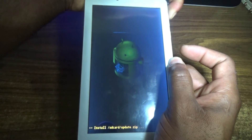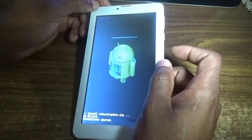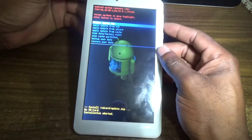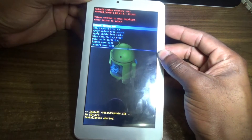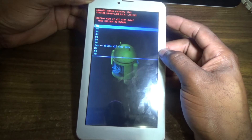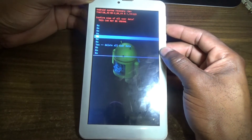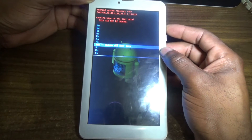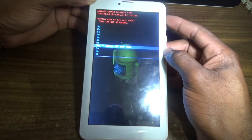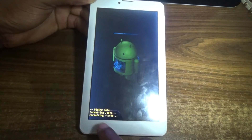You're going to reach the system recovery screen. Use the volume down button to scroll to 'Wipe Data / Factory Reset', then volume up to select. Then use volume down to scroll down to 'Yes – Delete All User Data' and volume up to select it.